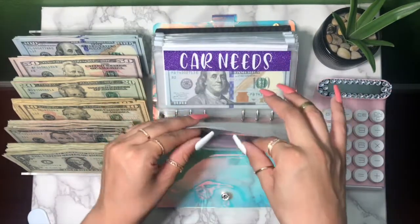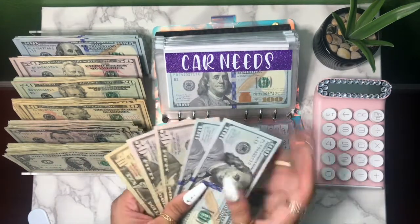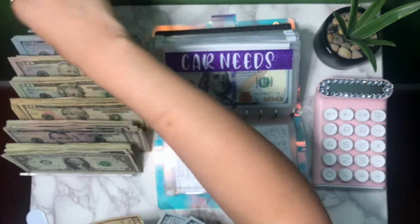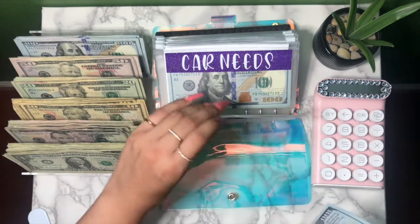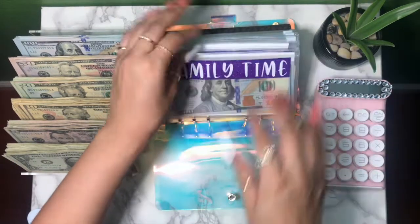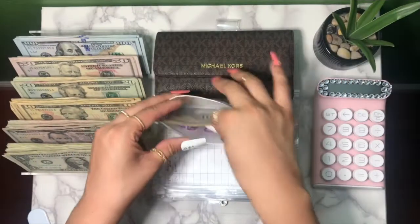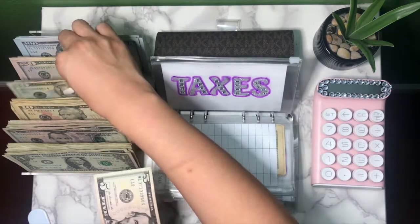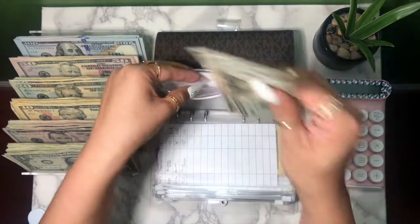Last one in this binder is family time — giving it a hundred — now three hundred and ten dollars. Taxes has twenty-five dollars; putting a twenty in there — twenty-five dollars in taxes.